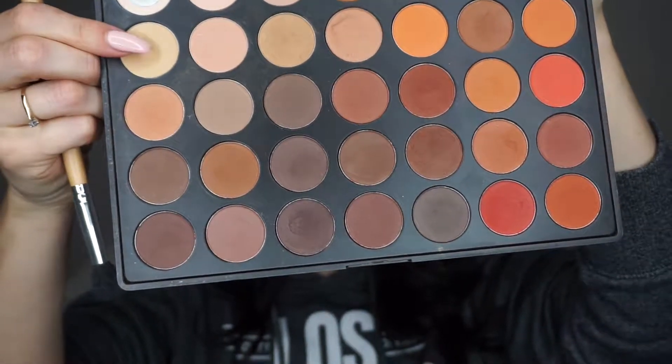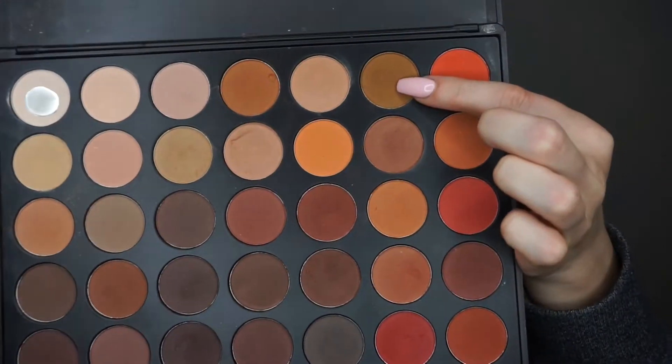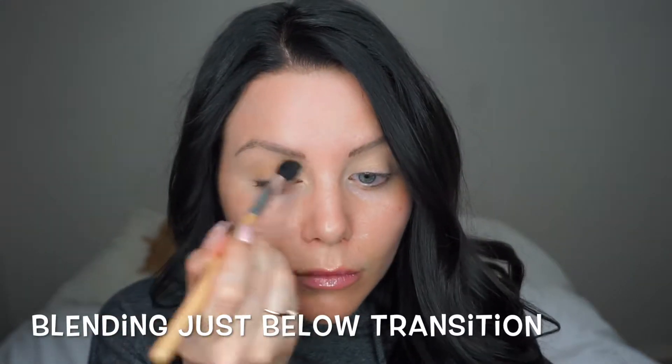Then using my Morphe 3vivo matte palette I'm going to start my transition shade, going in with a second shade from my 3vivo matte palette. I'm just deepening the crease to really define it and to make the shimmer shadow that I'm going to use really pop. I'm going to go back in with my MAC paint pot and just make a really precise line up into the crease.